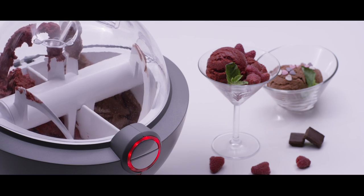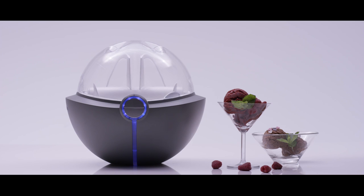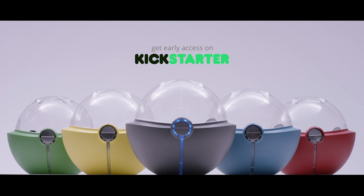Mix, start, pour in, lay back, and done. Now you can enjoy homemade, healthy, delicious ice cream from your smart device ice cream maker. Get early access on Kickstarter. Have a good start here. Thank you.